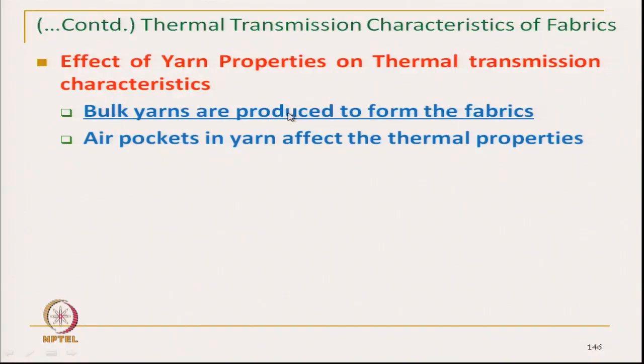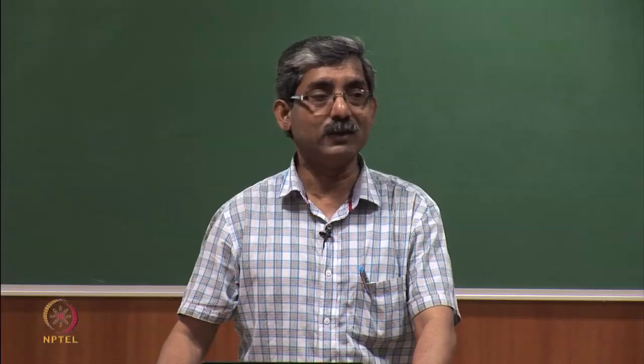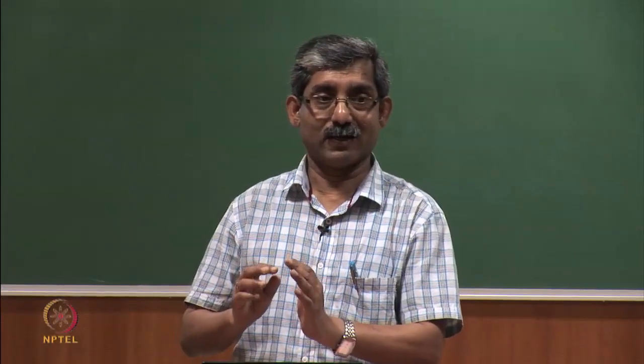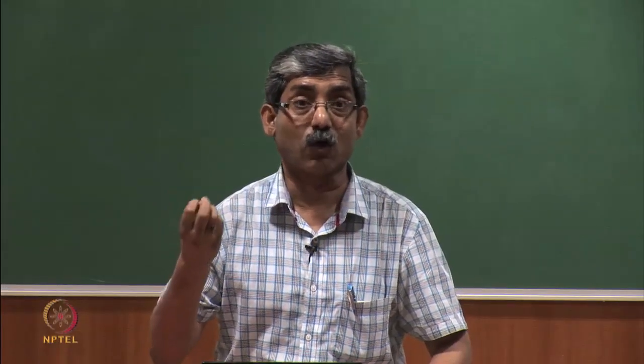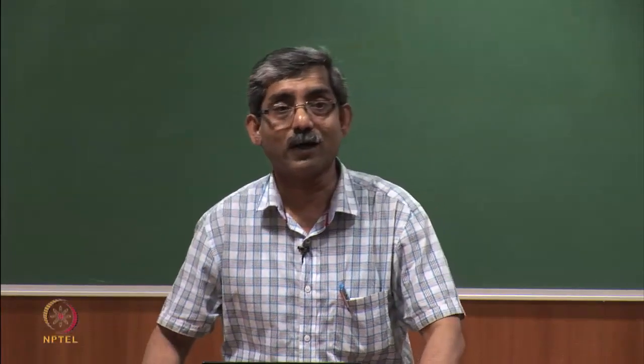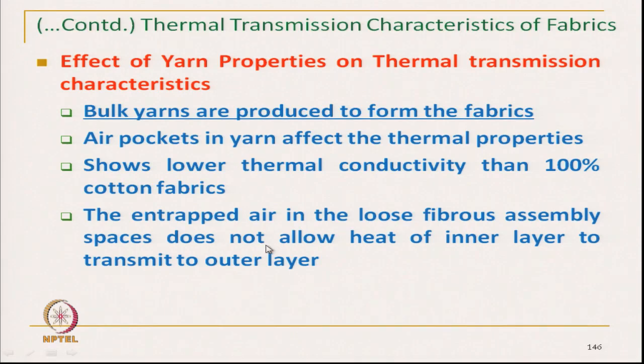Bulk yarns are produced by a technique we will discuss. When we produce bulk yarn, we convert normal yarn to bulk yarn, introducing air pockets in the yarn structure. Still air is entrapped, which affects the thermal transmission characteristics. If we entrap air in a cotton yarn, the thermal conductivity will be reduced compared to 100% cotton yarn. The entrapped air in the loose fibrous assembly does not allow heat to transmit freely from one layer to another layer.